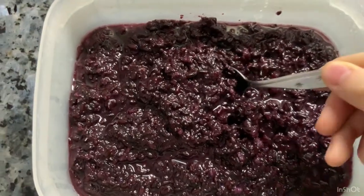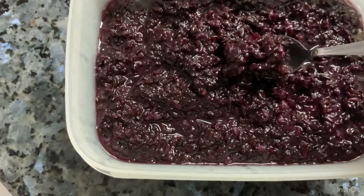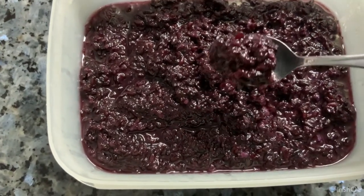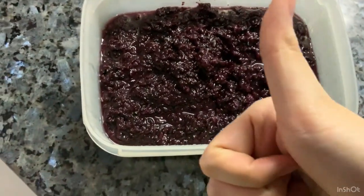As you guys can see, it's quite wet and soggy. This is only the 4th day, and now let's take a taste test. Look at that beautiful red color. Mmm, it's quite delicious and it's sweet.